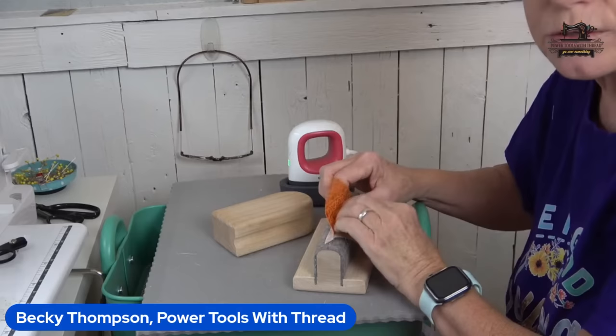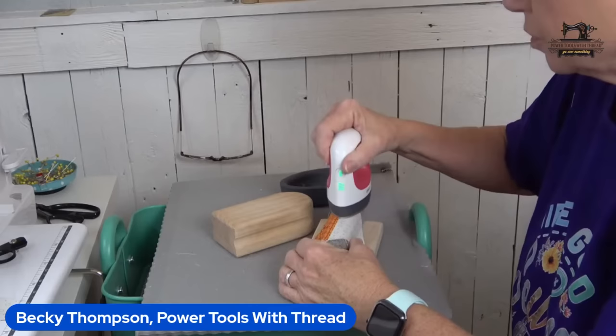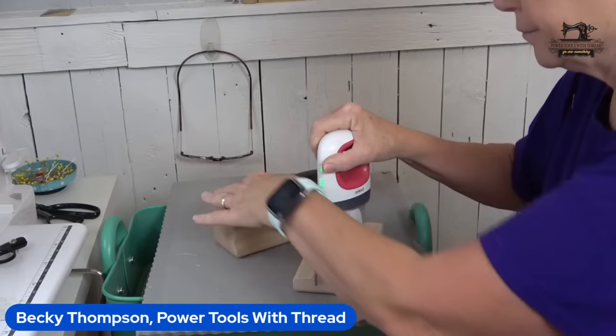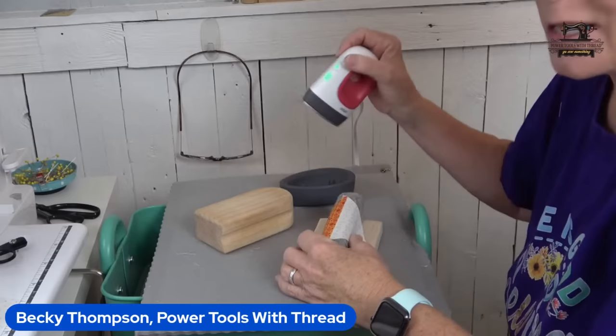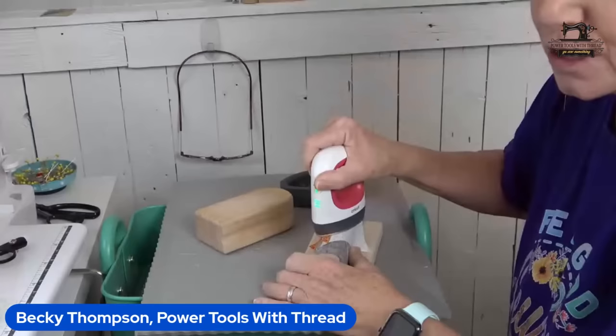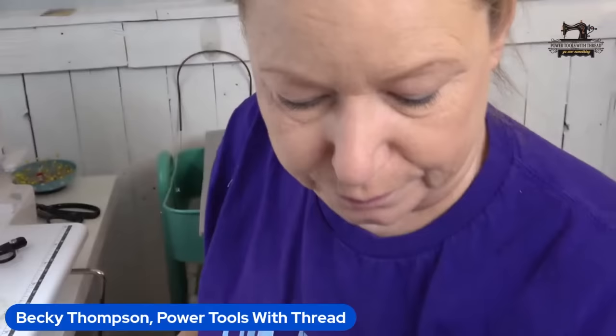I went down to the coast — we have a little house in Port O'Connor, Texas — and I was doing embroidery on my old Brother Quattro, probably from 2010 or 2011. I took the new Brother flat magnetic 5x7 hoop down there and it didn't recognize it. I use it in the Luminaire all the time and on my NQ 3700D, but both of those machines are very new and the old Quattro did not recognize that flat hoop. That was interesting.